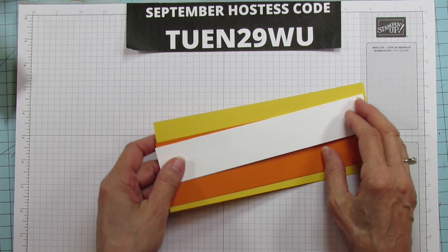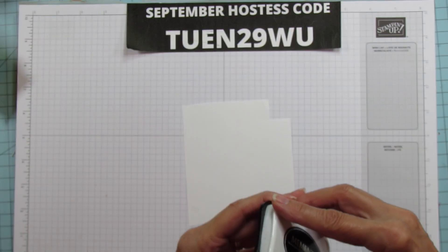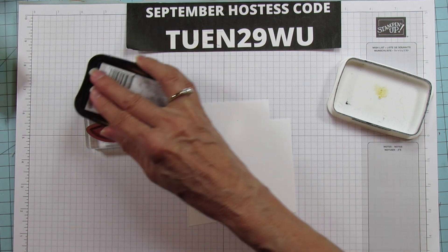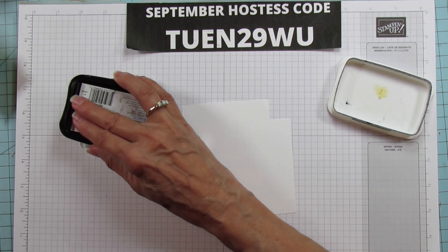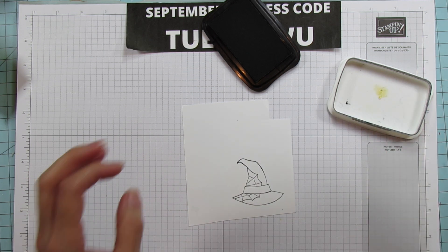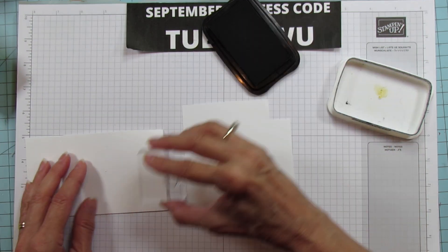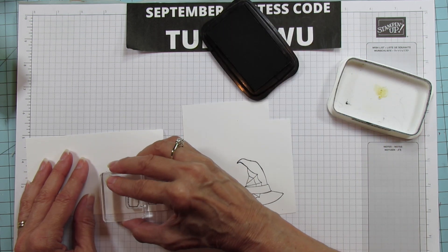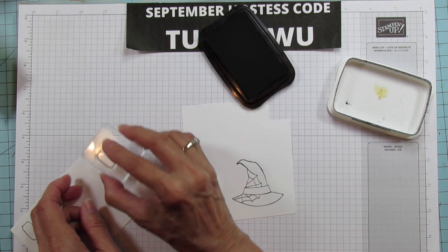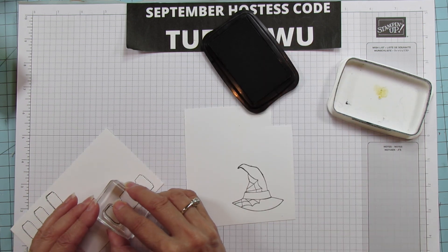Alright, let's get started stamping first. I love to stamp first, then punch out our pieces and move on from there. I'm using Memento Black ink because we're using our blends, and I'm going to stamp this witch's hat. I wanted to use the colors and didn't want too much black in front of the black tag, so I'm using this one. I'm going to grab another piece so I can stamp these and punch them as I go along. I'll do three — that's for the BOO.